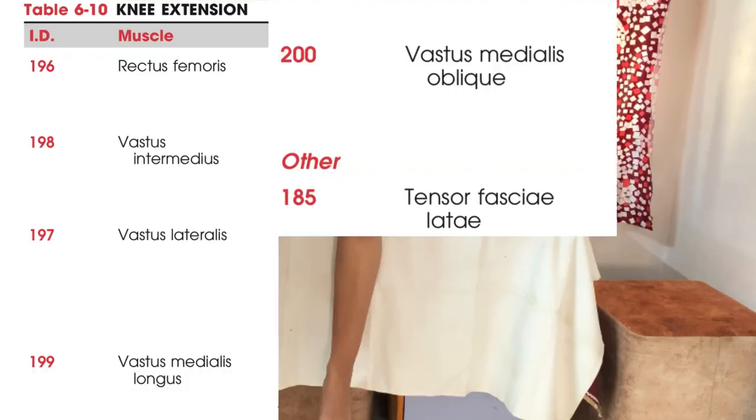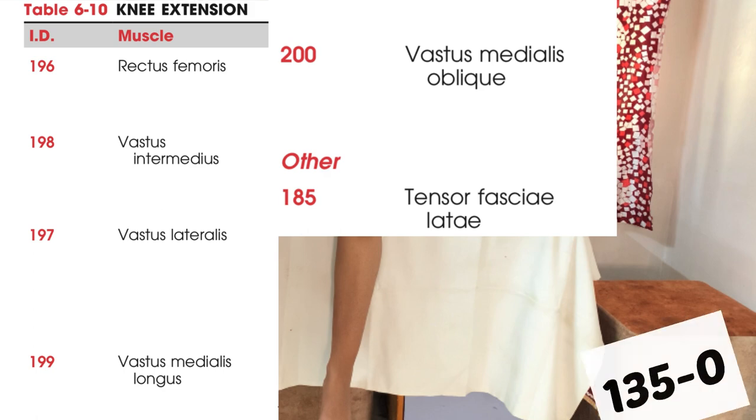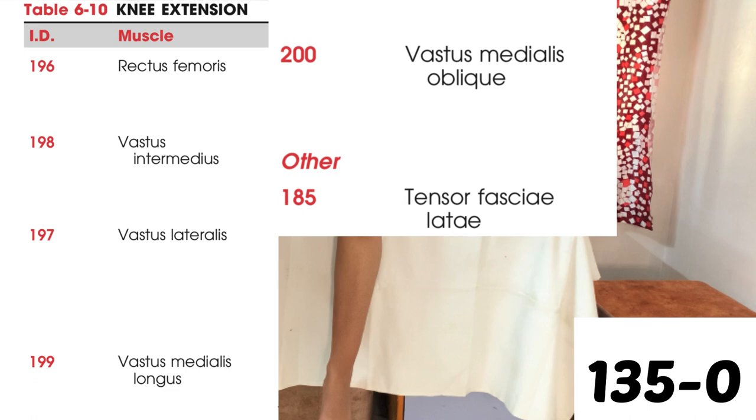Now for knee extension MMT, the important muscle is the quadriceps, which consists of rectus femoris, vastus intermedius, vastus lateralis, and vastus medialis — which has two fiber types: vastus medialis longus and vastus medialis oblique. Other muscles involved include the TFL.